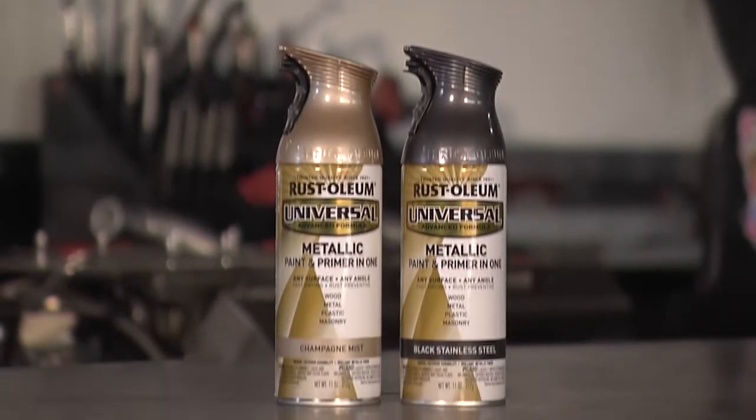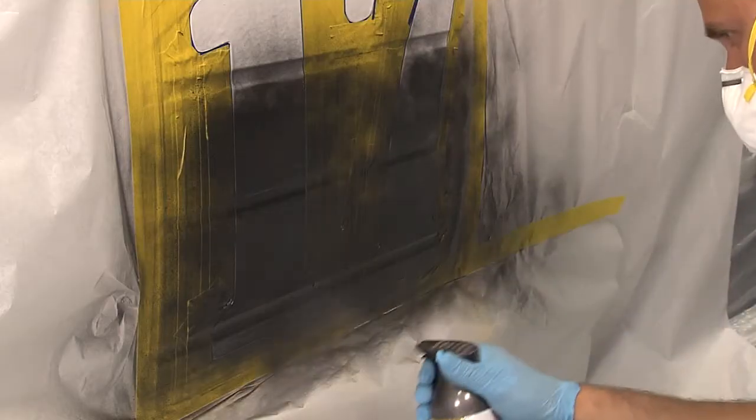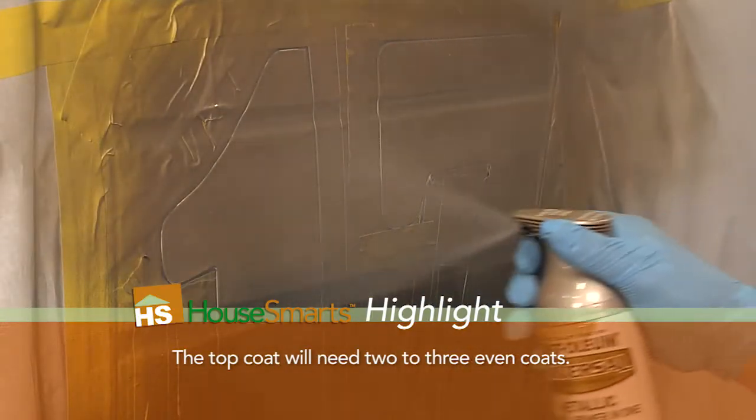We chose these colors: one, because they're very vibrant colors, and two, because there's a lot of metallic in them. We started with the bottom, the darker color. From there we moved over to the lighter color. Now we work from the top down — we wanted to blend those two colors so it looked uniform.